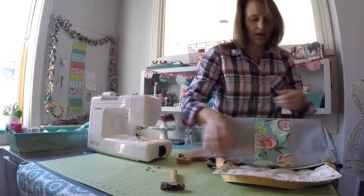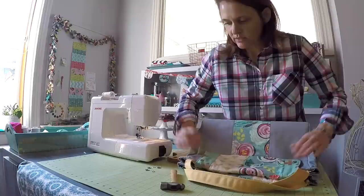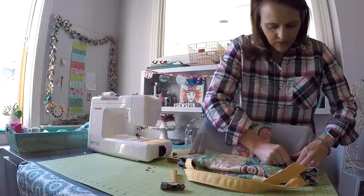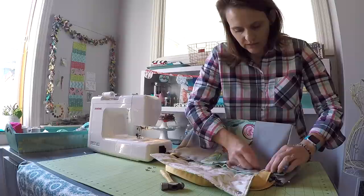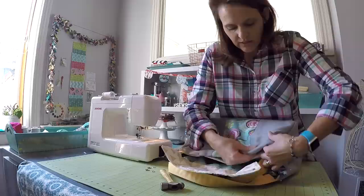I'll do this backwards so you can see — go ahead and close that flap like it will be when it is snapped. Take the other set of prongs and poke a little hole in the fabric in about the same place. From the underside, you can reach in between the layers with those prongs up and poke them through the fabric, then hold that with your hand.